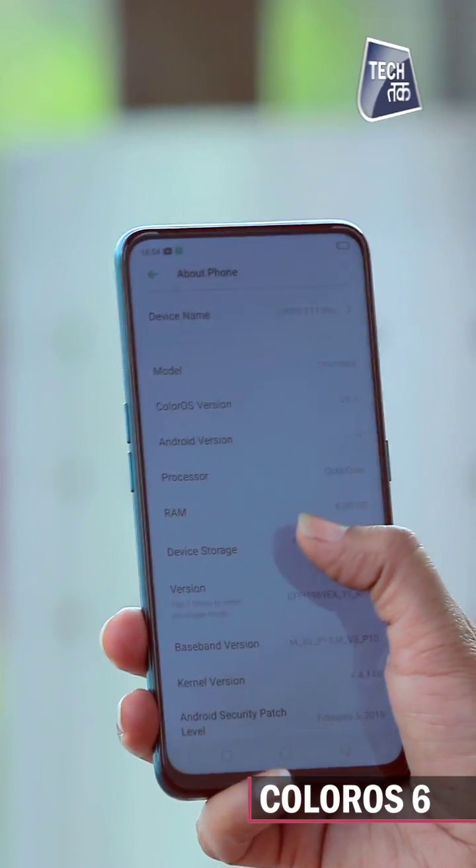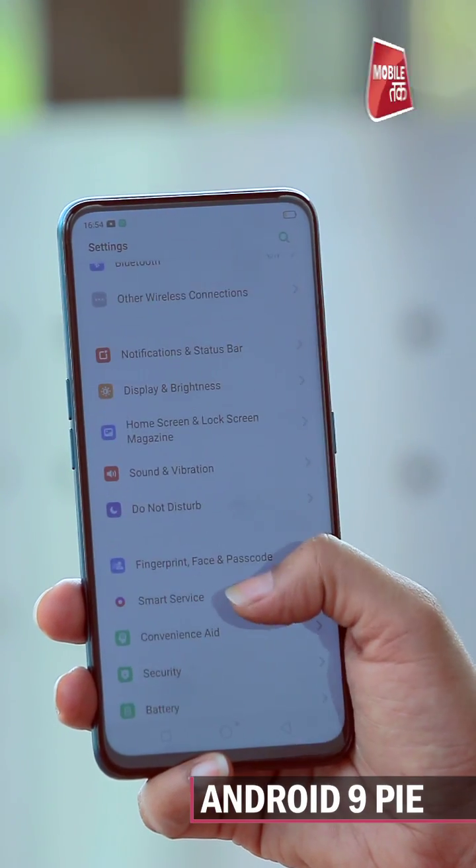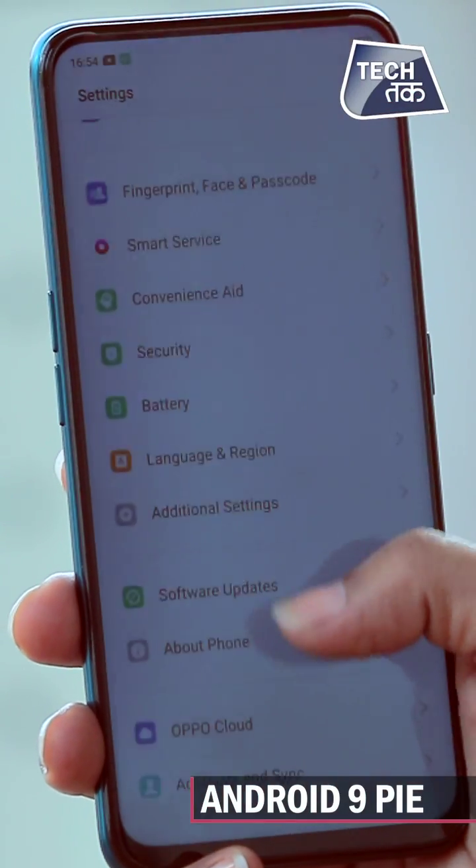For software, it runs Android 9 with the usual ColorOS interface like in other Oppo phones. But yes, it has the latest Android, which is a good thing.